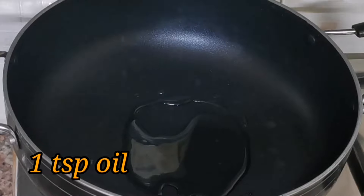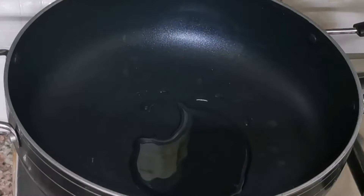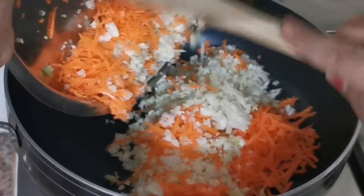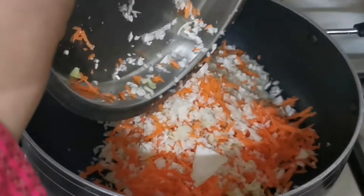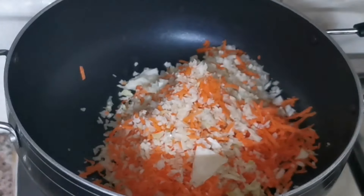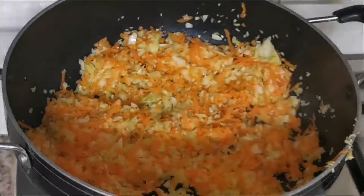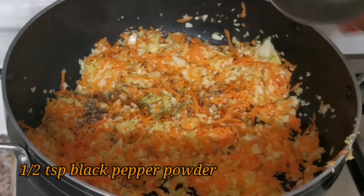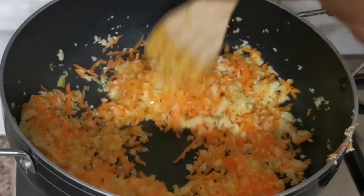We will cook the stuffing and add it. We will place a little egg and boil it. After 2 minutes, add black pepper powder.